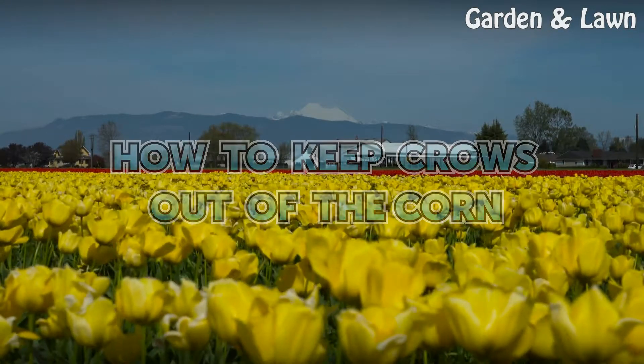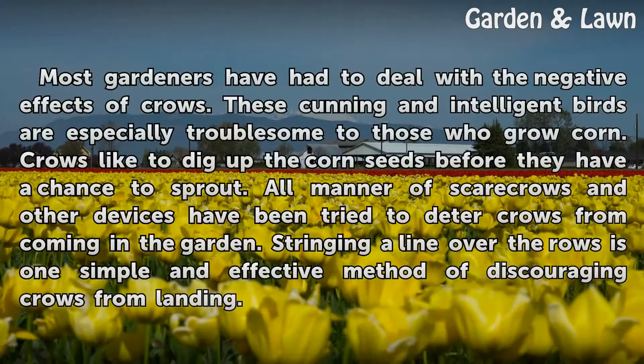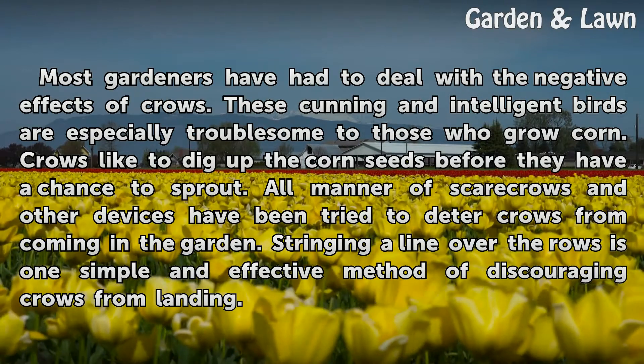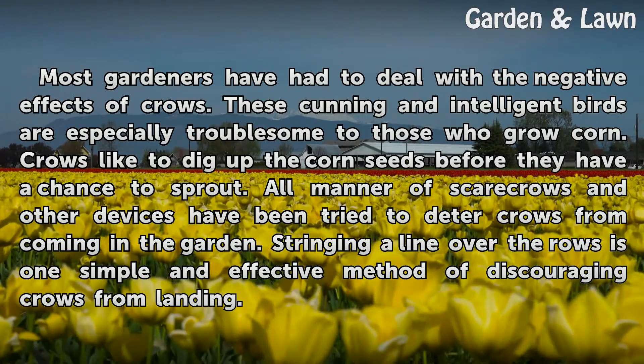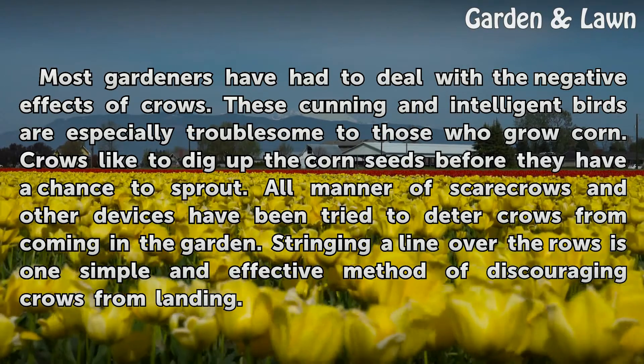How to keep crows out of the corn. Most gardeners have had to deal with the negative effects of crows. These cunning and intelligent birds are especially troublesome to those who grow corn. Crows like to dig up the corn seeds before they have a chance to sprout.